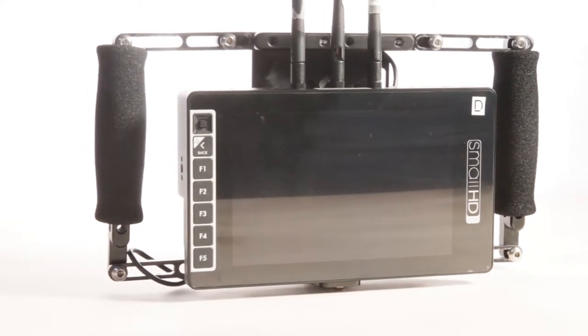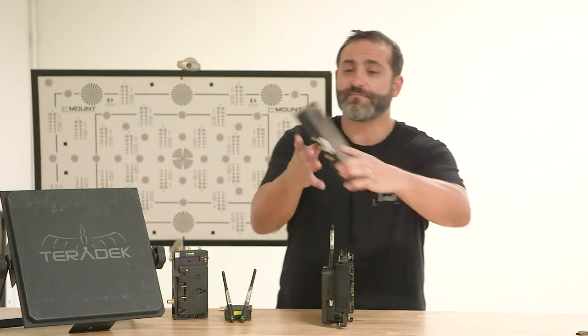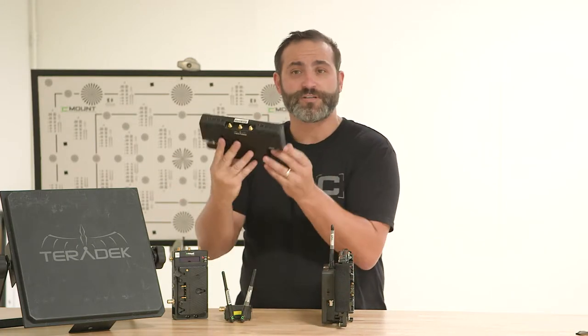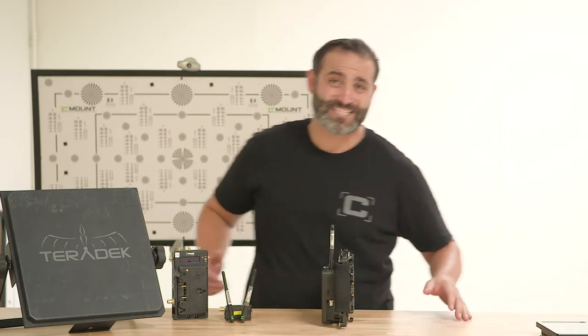It's a really cool feature. First of all, you can use it as a regular monitor if you wanted to. Without the handles, it's pretty compact. You can mount this — it's probably one of the highest nit monitors out there. I think it's 3000 nit, so you can see it in daylight no problem.